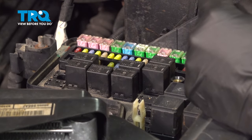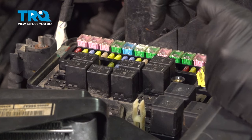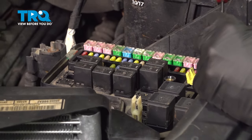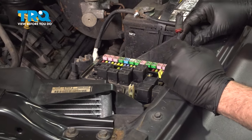Once you have that relay out, simply set that on top of the battery. Now hop into the truck, get that ignition key going, and crank the truck. Let it run for a couple seconds until it dies out — that's going to go ahead and depressurize the fuel system.